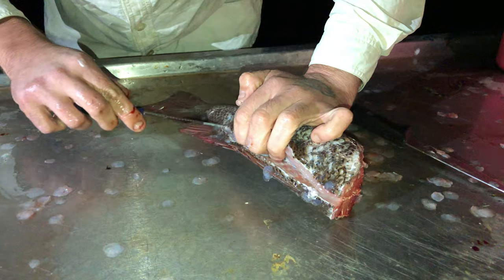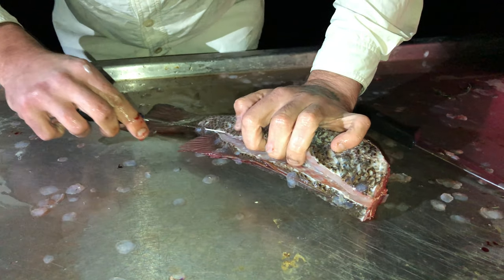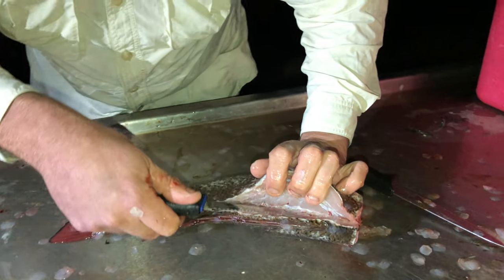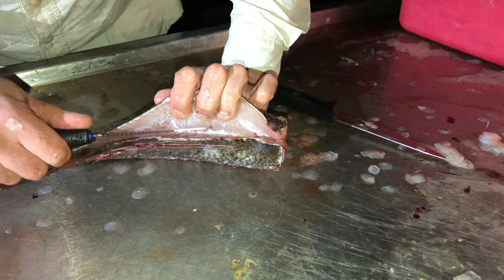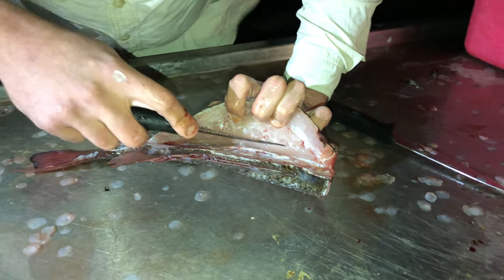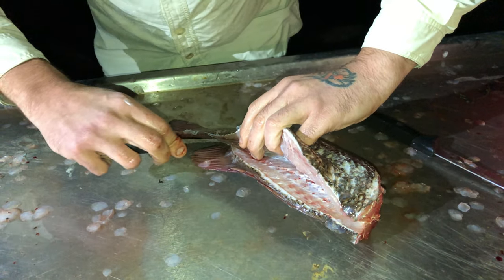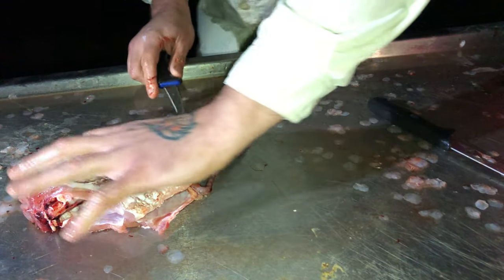Now if you've done this a hundred thousand times, you're going to start at the tail and just fillet it like it's the easiest thing in the world. For most people though, it's not. So all we're going to do is keep that blade kind of angled in, using the bones there as a bit of a guide, and just slowly work our way down. Then when we get to the tail, try and work in a bit deeper, and work our way down the tail there. Whether it's perfect or not — we're not here to win awards, we're here to fillet a fish.